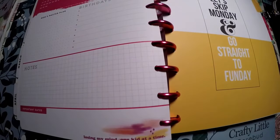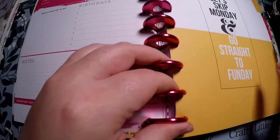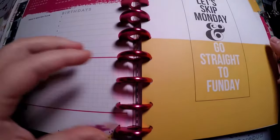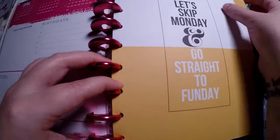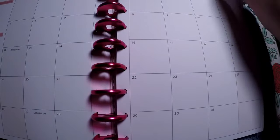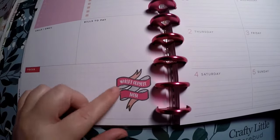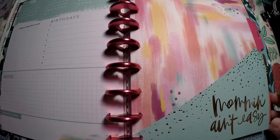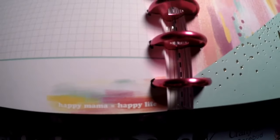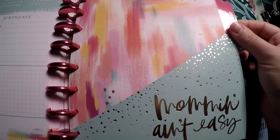For May we've got 'Losing My Mind One Kid at a Time' — I only have one kid but I can relate. The bottom says 'Let's Skip Monday and Go Straight to Fun Day.' Then it looks like 'World's Okayest Mom' down there and 'Happy Mama Equals Happy Life.' There's also a section that looks kind of like a folder that says 'Mom Ain't Easy.'